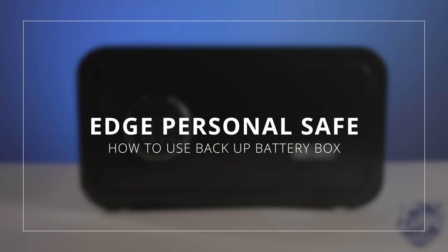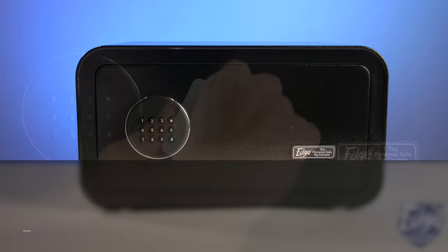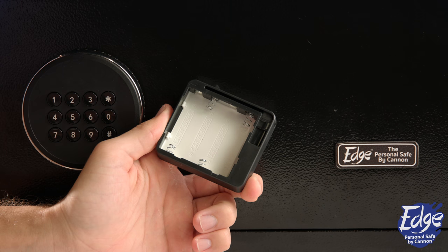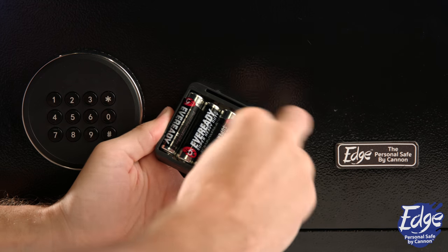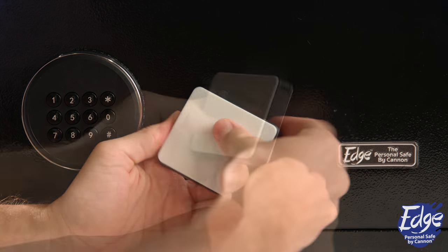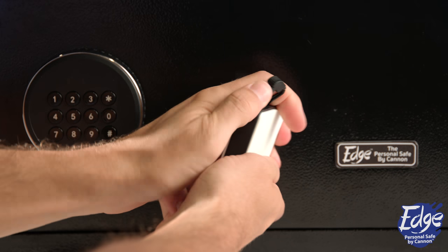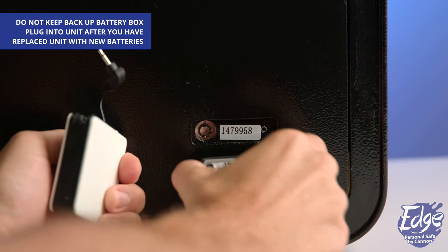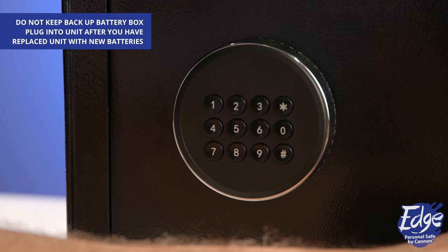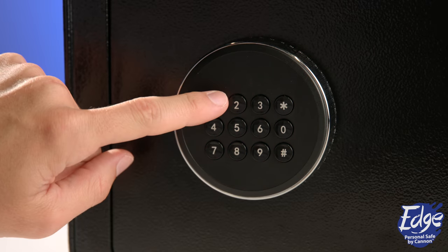To use the battery backup box, remove the top cover labeled 'open' on the white battery backup box. Place four new double-A alkaline batteries inside. Pull out the cable located on the side of the box and insert the battery box cable into the power jack outlet, which is located under the edge plate keyhole cover.